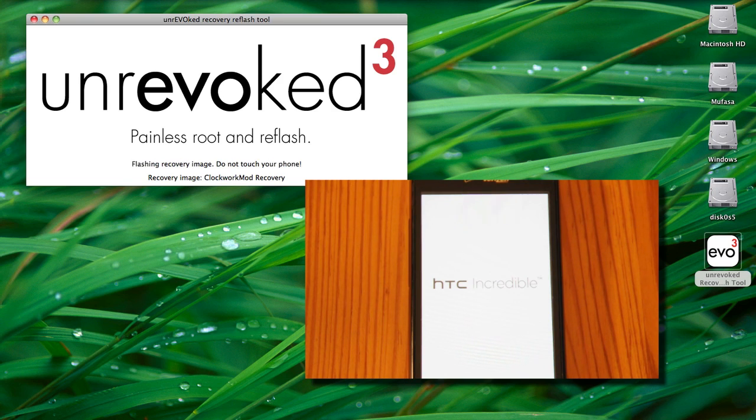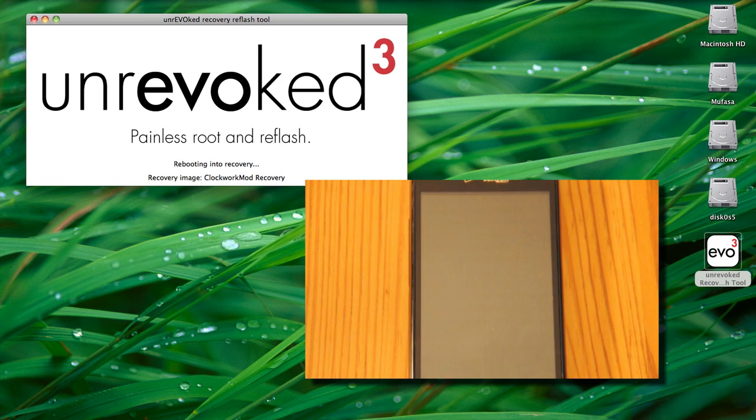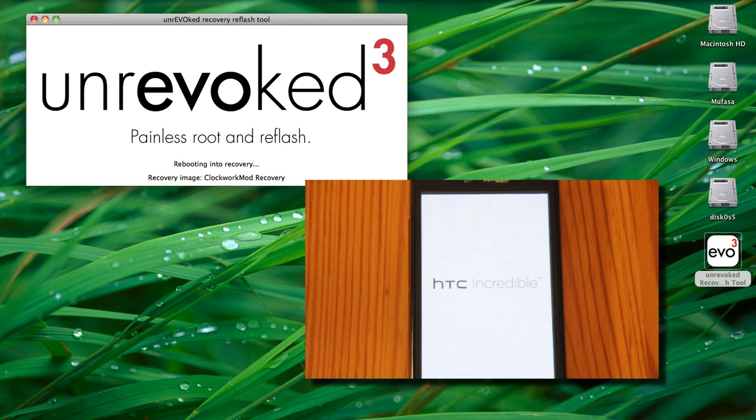Again, this process takes forever. It's going to reboot into your new recovery, which is a black screen with green text on it that you probably have not seen yet. And it's going to finish the root process from there.